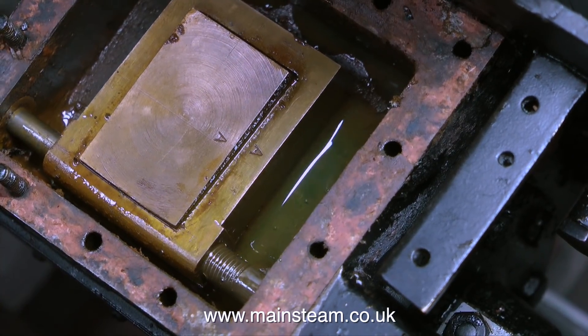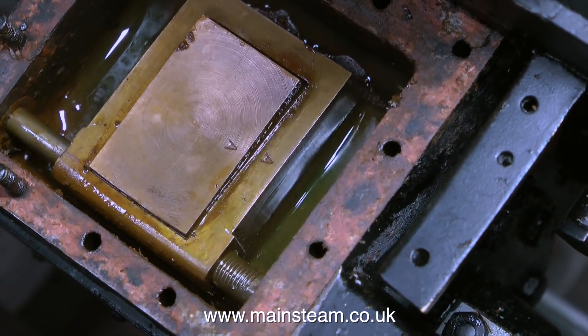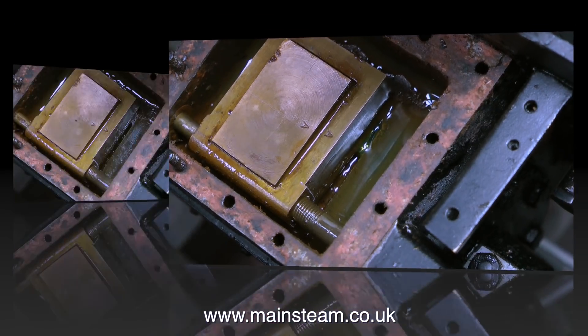If you're doing this job, here's a good tip: put some oil into the steam chest as you make the adjustment and you will precisely be able to see when the port is uncovered. But then if you're going to make a video about it you need to remove some of this oil.